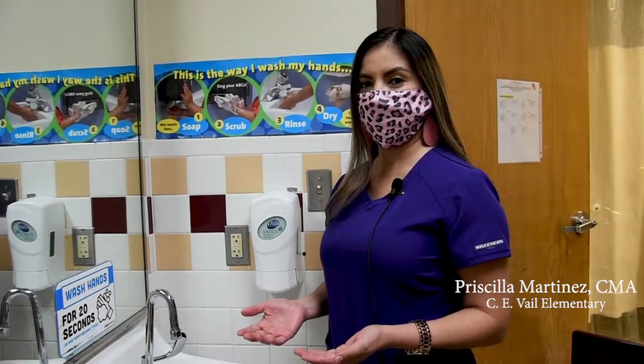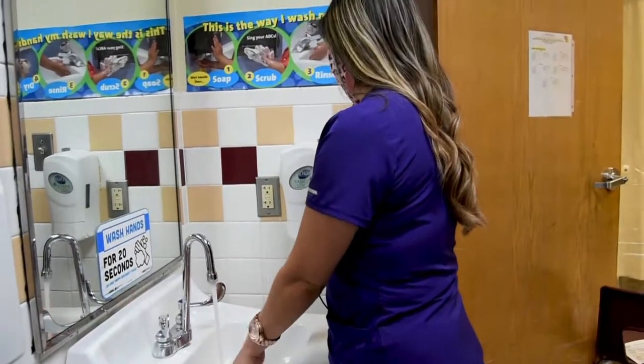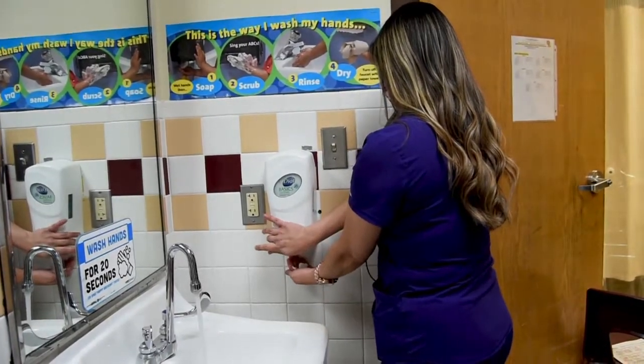First we wet our hands and then apply soap. Then rub hands palm to palm.